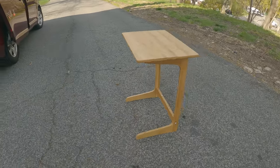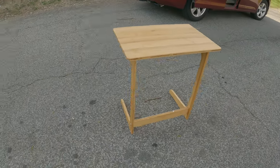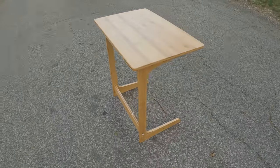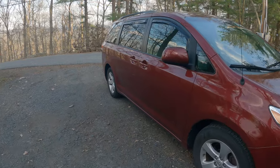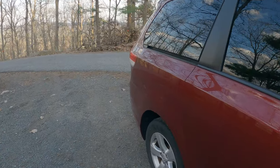Hey everyone, today I'm going to talk about this cheap portable tray table that I bought to put in my Toyota Sienna minivan. The decision to have a table or not have a table is actually pretty big for such a small van. If you have a table, it can take up a lot of space, but if you don't have a table, you might actually end up needing a flat surface that you won't have access to.